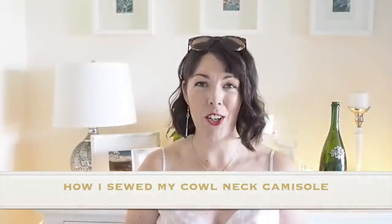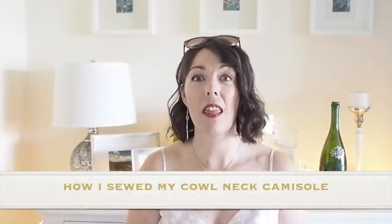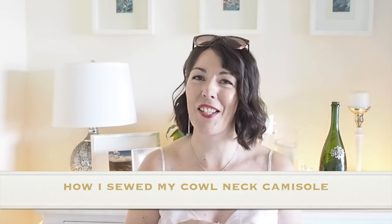Hi everyone, Suzanne here. I hope you're all well and welcome to You So Custom. Today's video, as you will have already seen from the thumbnail, is how I sewed up this little number. So if you're interested in seeing that, then let's get started.